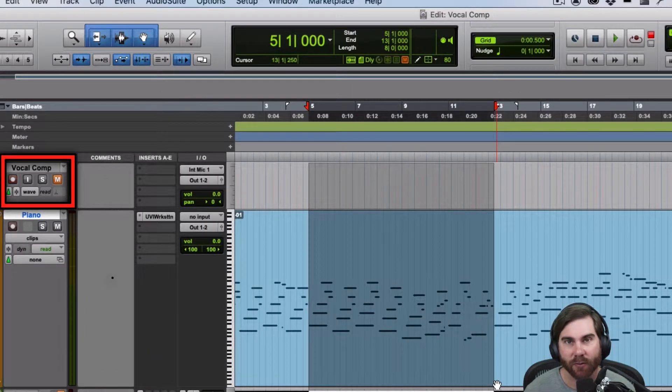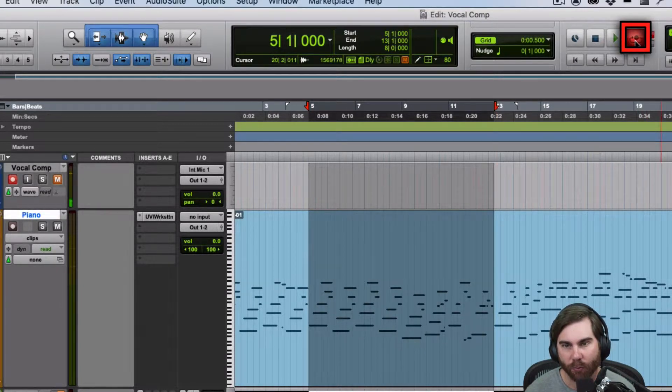So now we're going to record our vocal. As you can see, I've got it selected for the measures that I want to record, I've got it record enabled, and now I just need to go to this loop record. And when I'm ready, hit play. So that should do a click track.